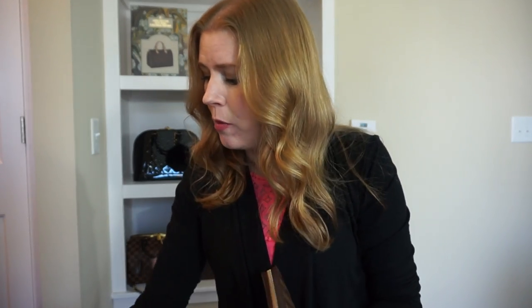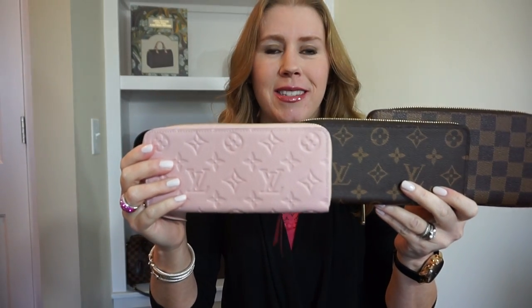I'll show you all of them one more time next to each other, just so you can get an idea if you're trying to decide between any of these wallets. Thank you so much for tuning in — I really appreciate it and I hope to see you back on my channel again very soon. Have a wonderful day, bye bye!